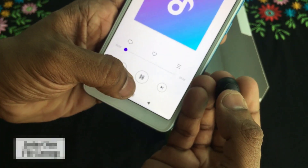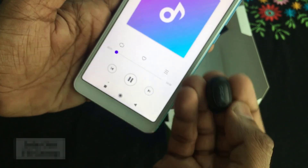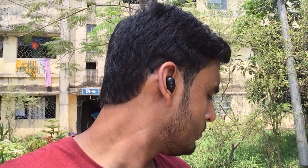When I press the power button on the headphone, I can click with the button to go to the next song or previous song. The headphone controls let me manage playback directly.